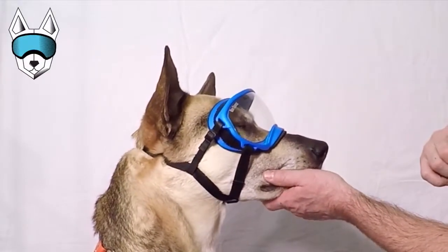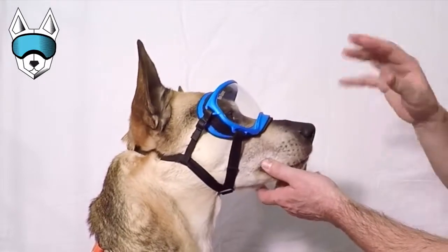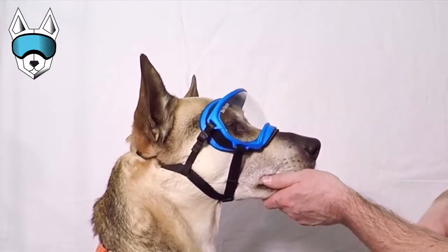This is Tuckerman. We're here to quickly show you what a proper fit of your Rex Specs looks like and how to get that fit.